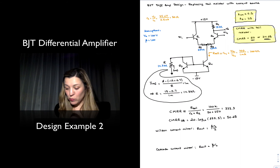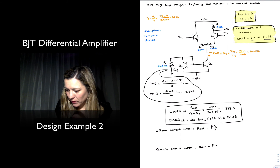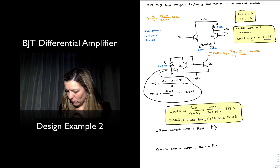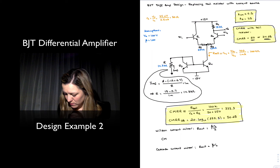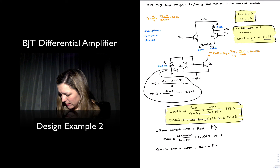Let's figure out what the CMRR will be in these two cases. If instead of connecting a basic mirror I were to connect a Wilson current mirror to my tail, my CMRR would be approximately equal to R_tail, which in this case is beta times r_o divided by 2 — that's 50 times 100k — divided by (50 + 250), which comes out to be approximately 16,667, or 84dB. So a significant improvement.